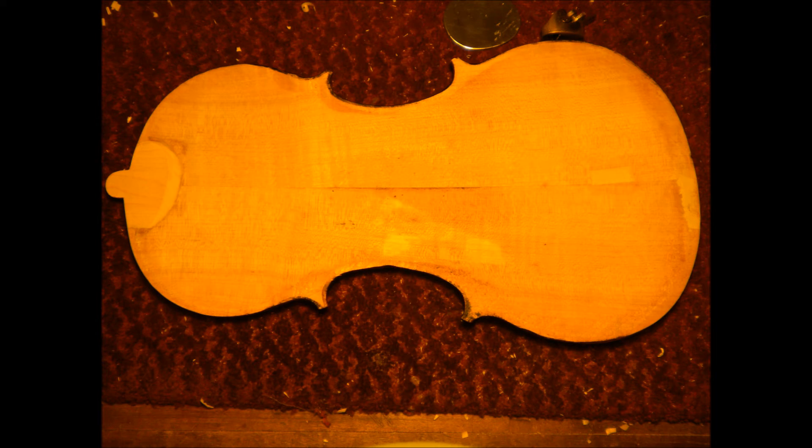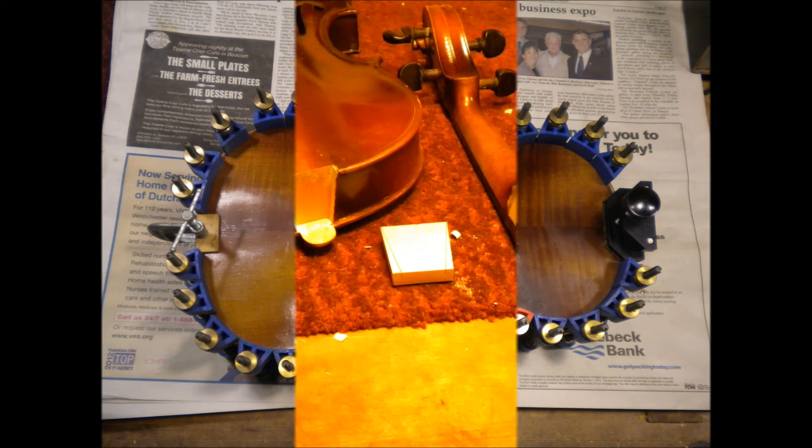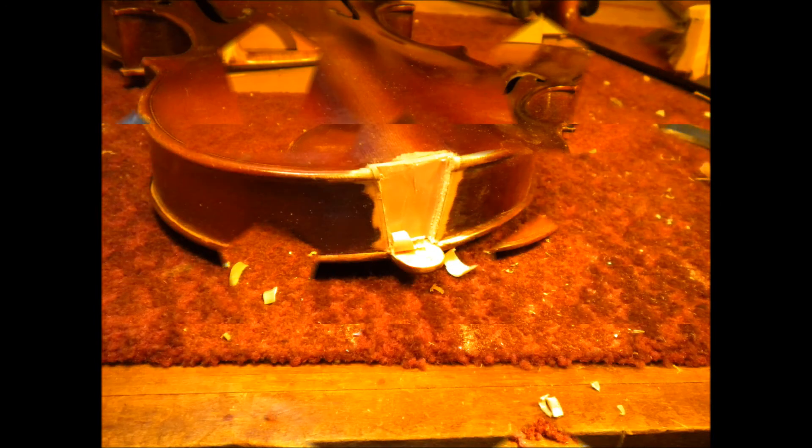After the back was cleaned up and the ribs were cleaned up, we put it back together, and then after that was glued, we had to fill in the neck mortise, so we got a piece of willow and fit that in. Then after that was fit, the wood was pared down, and now it's just like starting with a new violin. The problem was the original neck wasn't straight, so we made the neck straight and centered.